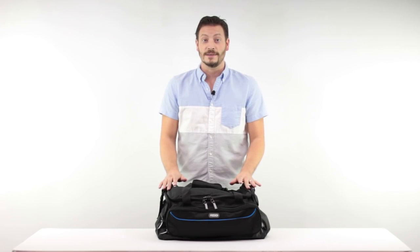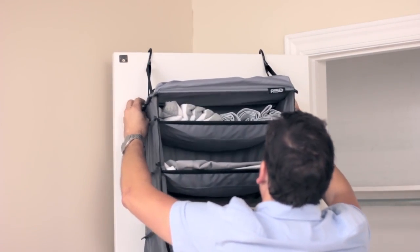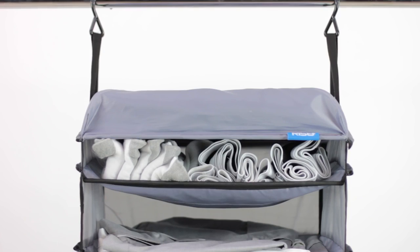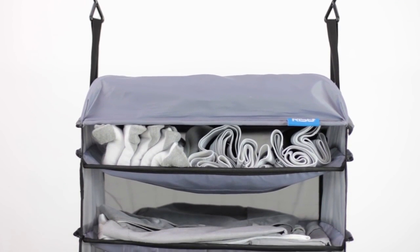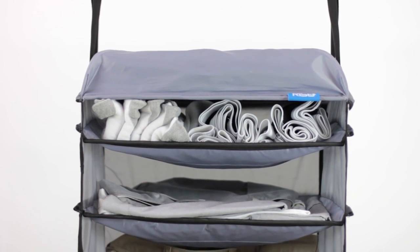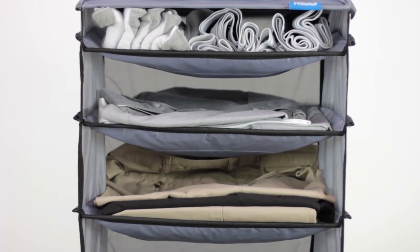Packing the Weekender is easy. Simply pull the shelves out and hang them on the top of your closet door using the rubber-coated hooks, which are very durable and able to hold up to 50 pounds. The top shelf is perfect for packing your socks and underwear, the middle shelf is ideal for shirts and sweaters, and the large bottom shelf is ideally suited for pants and larger items.